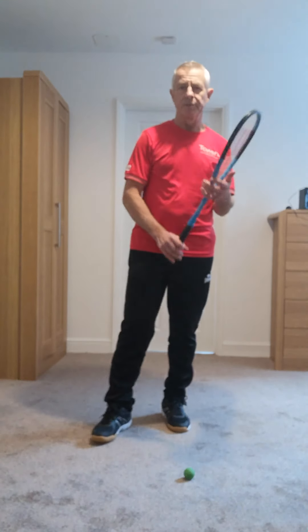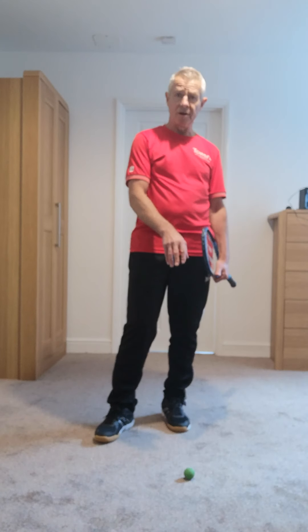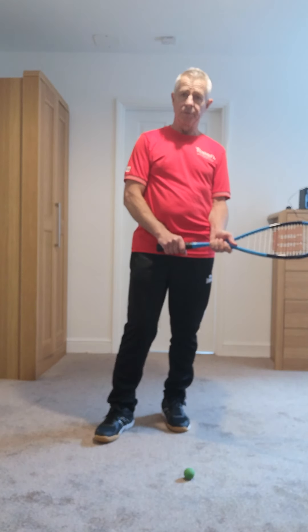Hi team, I brought this indoors today, it's a bit chilly outside. So a bit more on movement and more specifically how we want to arrive at that ball. Remember we're doing this just for technique, not for fitness or speed.